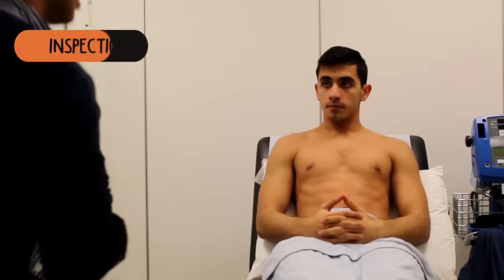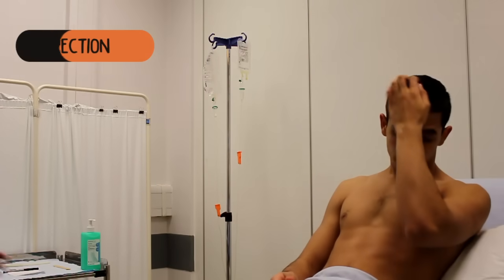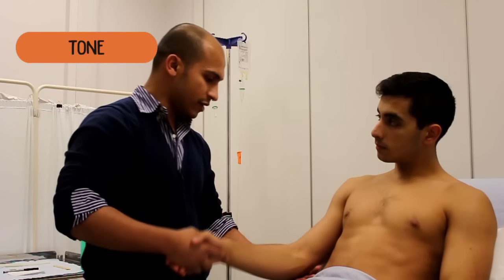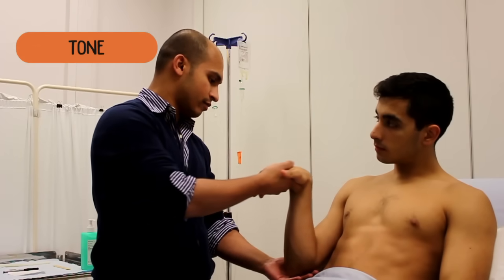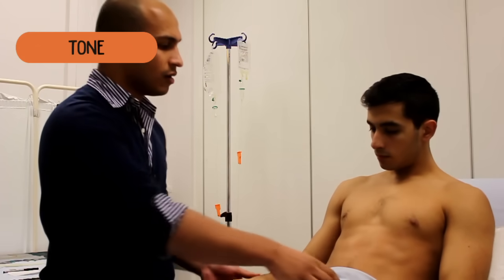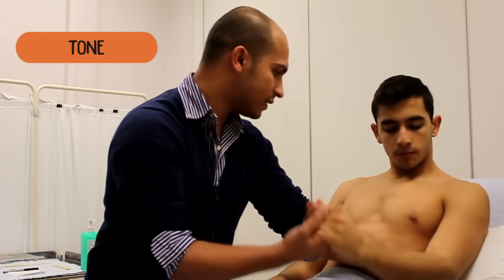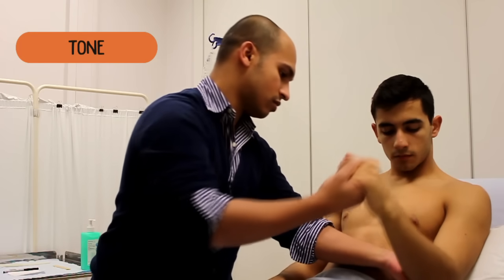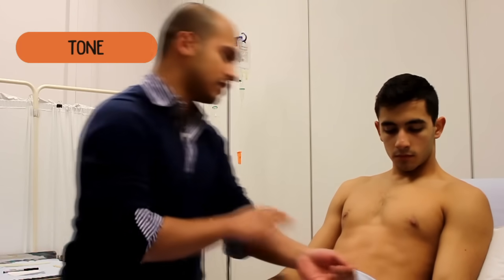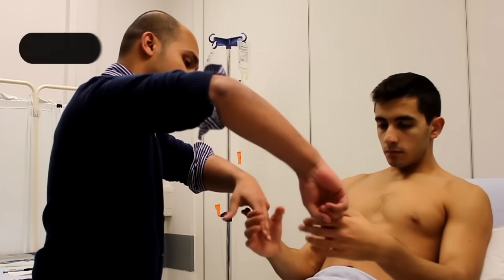If you rest back — just a general look first of all. The first thing I'd like to do is just shake my hand and just completely relax your hand for me. Okay, let me take the full weight. Do you mind just squeezing my fingers for me as long as you can?